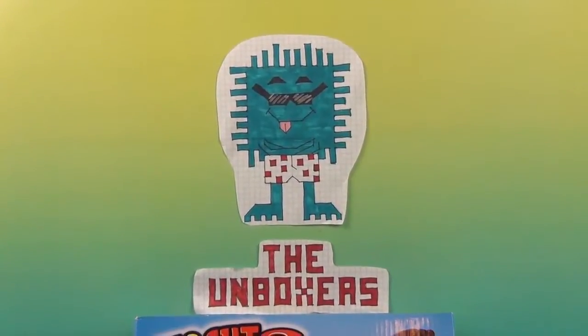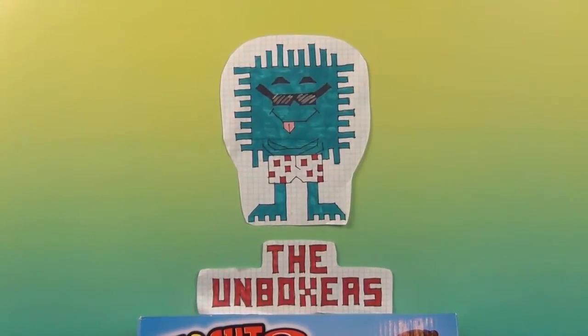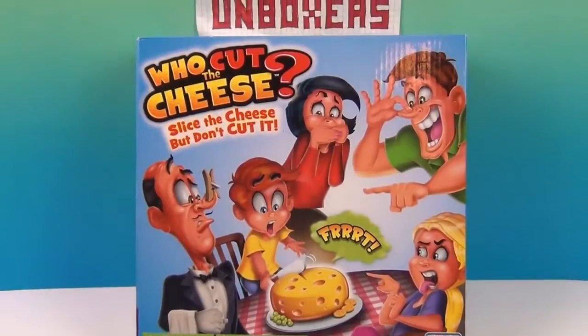Hello and welcome back to the Unboxers. Today we have for you a game that might not smell so good. It's Who Cut the Cheese. Check it out.